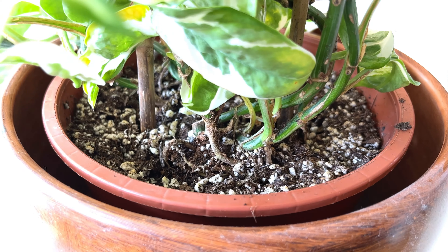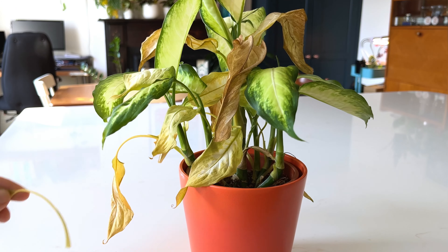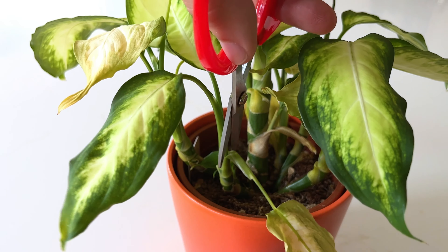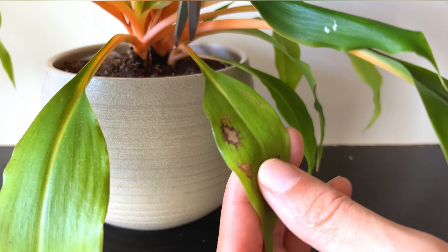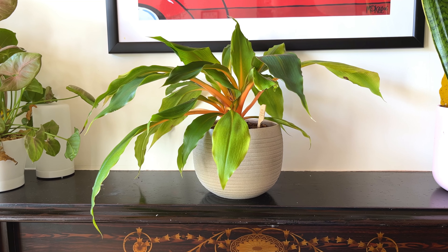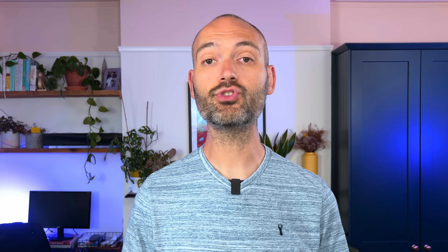Keep the foliage pruned so air can circulate freely. Also stay on top of removing decaying plant matter, because this is where pests like fungus gnats really thrive — cut away dying leaves and remove dead leaves that have dropped onto the soil to eliminate the food source for pests. Cut dying leaves off to stop them stealing nutrients from the rest of the plant. If you have yellowing or brown leaves, cut them off; they won't go green again, and removing them tidies up the appearance of the plant too.